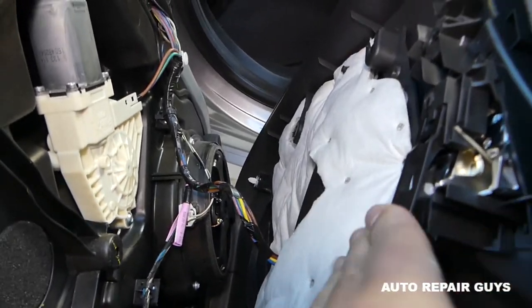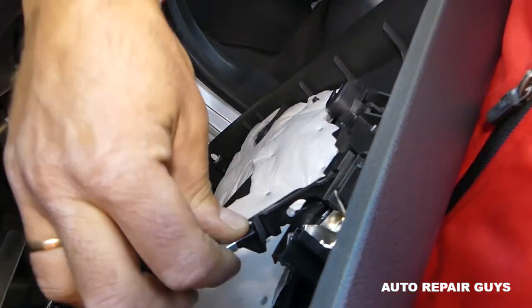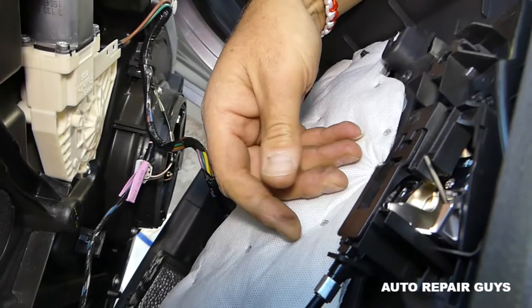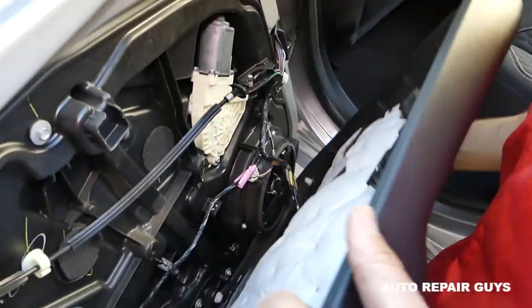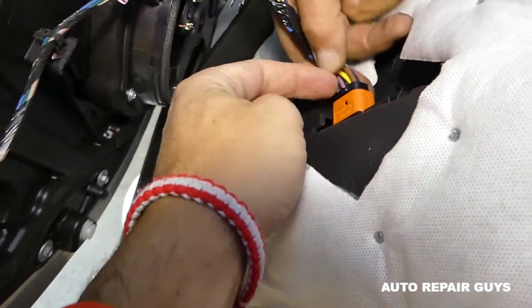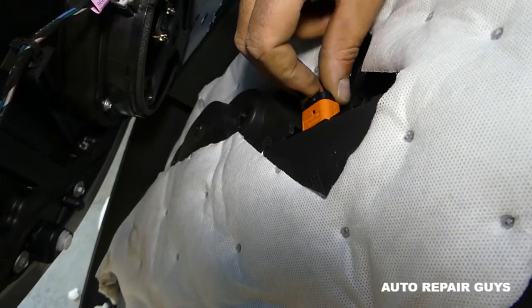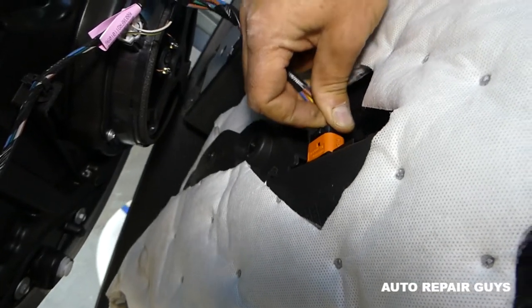When you're ready to install it again, you just get it in and push it in from the front — that's how simple it is. I just wanted to show it so you know what to expect. Next, we have the wiring harness for the window switch right here. You press in on that part using a small flat screwdriver or your fingernail.